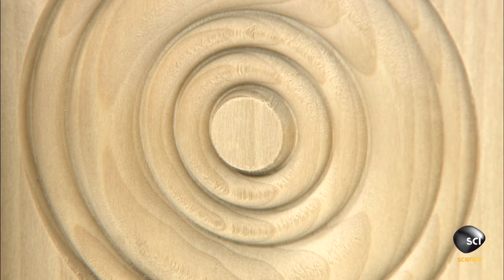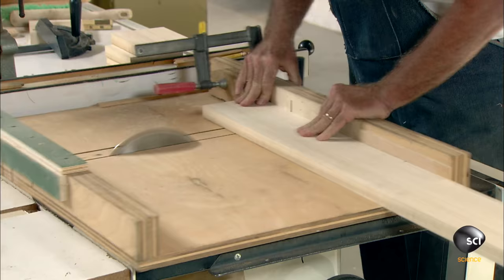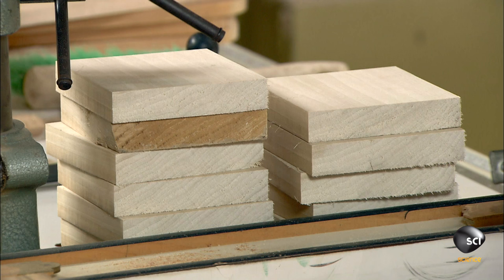Next up are rosettes, used to accentuate the corners of furniture, windows, and doors. Using a sliding apparatus known as a sled, the woodworker delivers a board to the teeth of a saw. He makes straight cuts and squares to the desired dimensions.